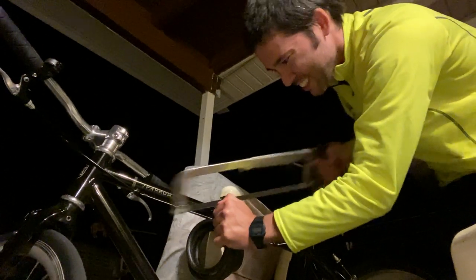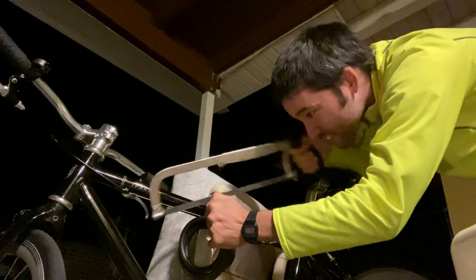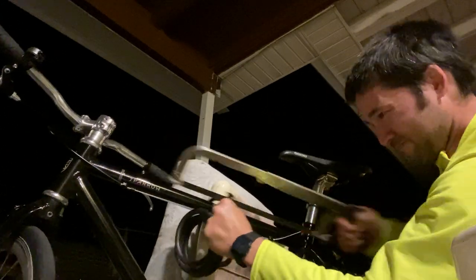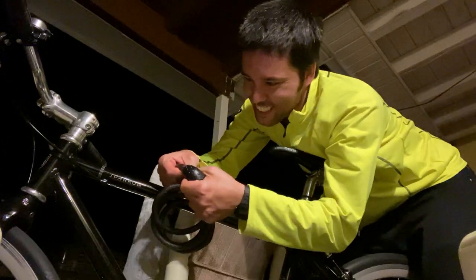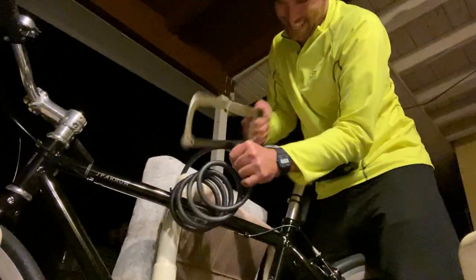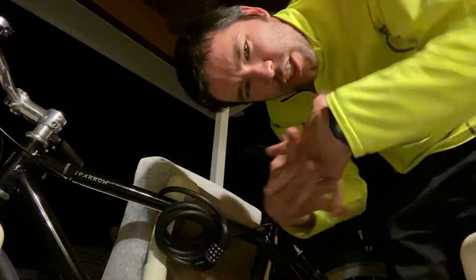We're into the metal already. Alright, arm is getting tired so I'm going to take a break. Another break. Whew. Ouch.